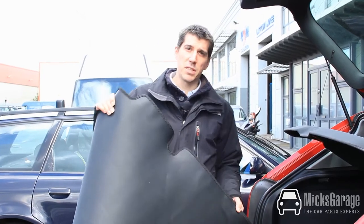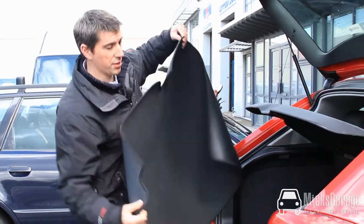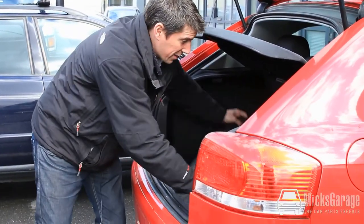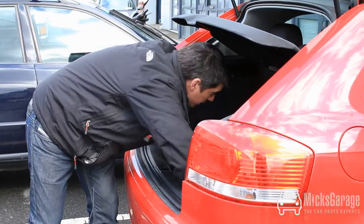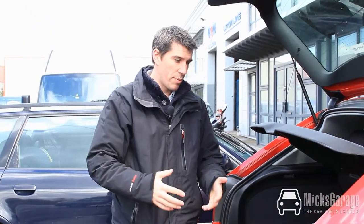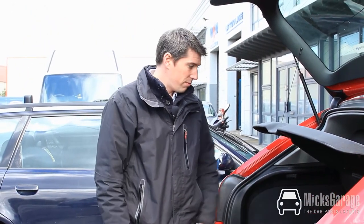Okay, now we're going to fit this bootliner to this Audi A3 here. It's literally just a two-second job because it's tailored and an exact fit. You just simply throw it into the boot and that's it. There's no cutting or trimming to size or anything. There you go, job done.